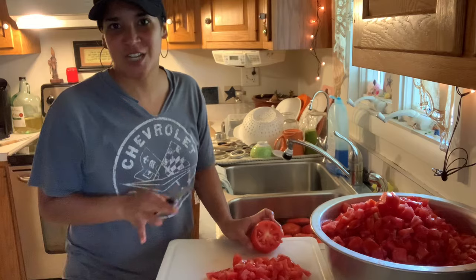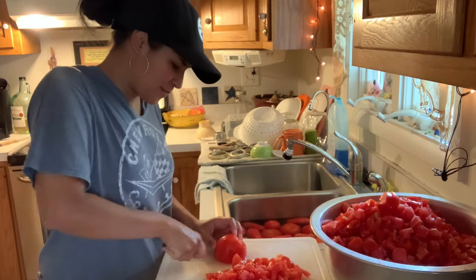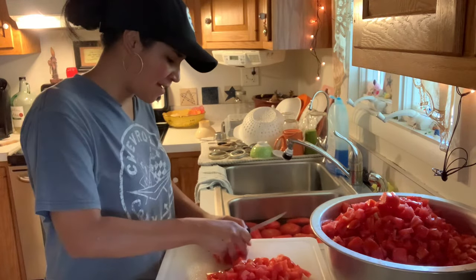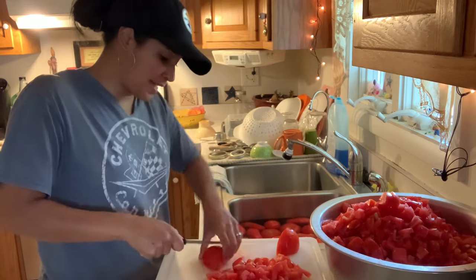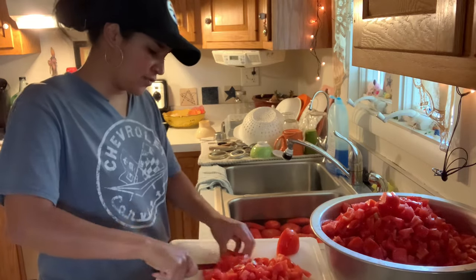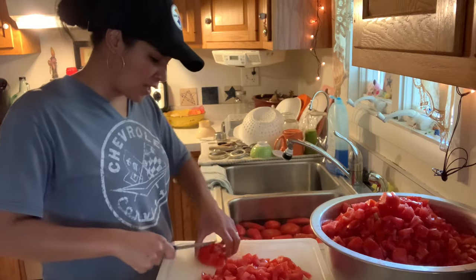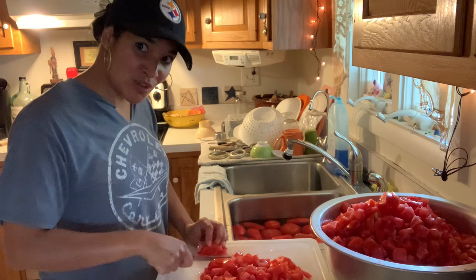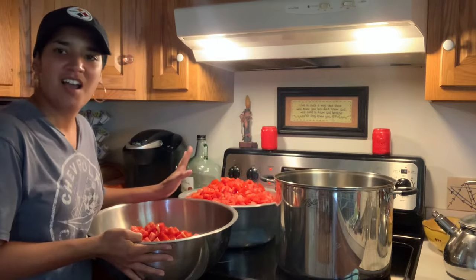You guys will have to tell me what your favorite thing to can is. For me it would probably be beets — I really enjoy canning them. I really don't mind canning the tomatoes, it's just the process of cutting them that takes forever and seems super time consuming. I'd enjoy hearing what you guys really enjoy canning. What's your favorite? Have you tried anything new this year that you're excited about?